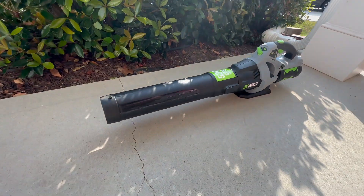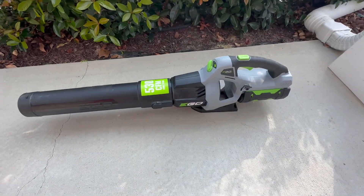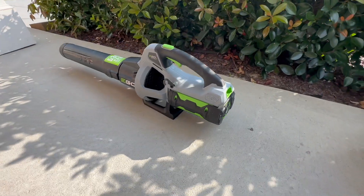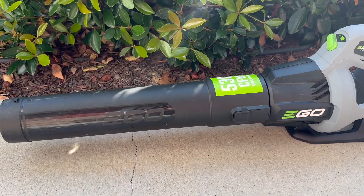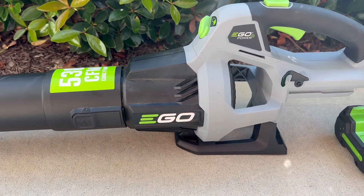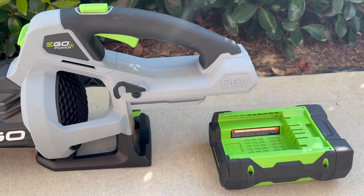Hello everyone, this is an owner's review of the Ego Power Plus cordless 56-volt leaf blower. Since I was tired of manually raking and sweeping leaves and grass trimmings, I decided to give it a try. I got this tool in 2021, more than two years ago, and it has simplified and sped up the cleanup work after mowing the lawn.